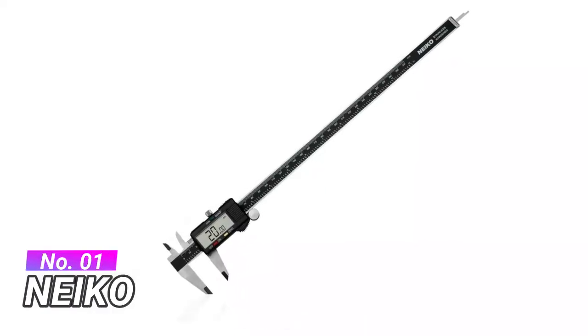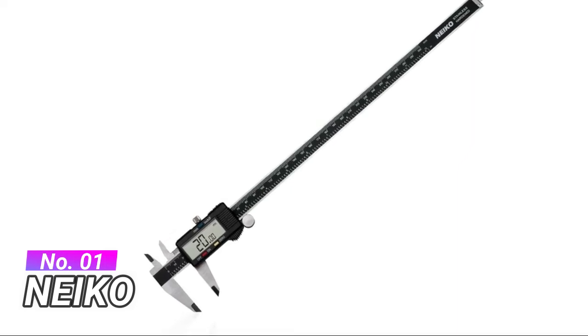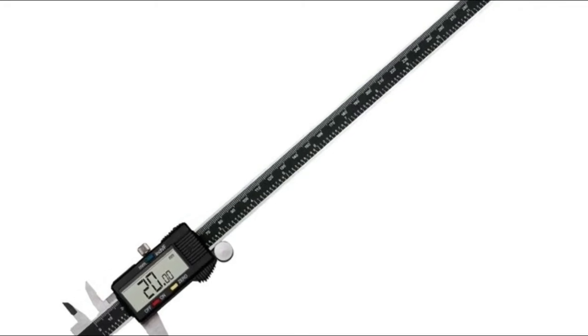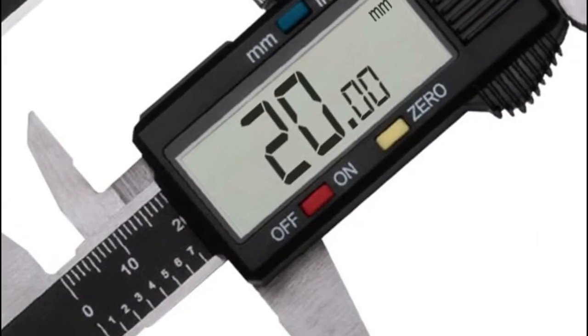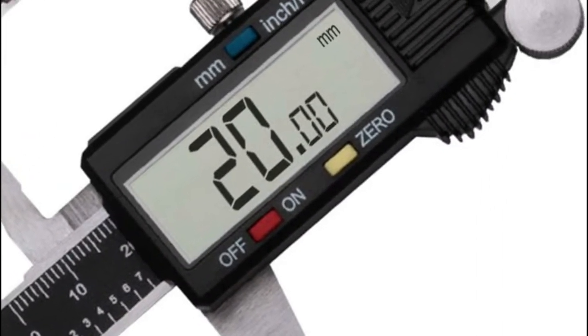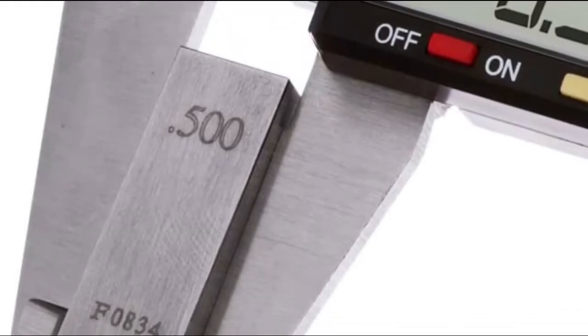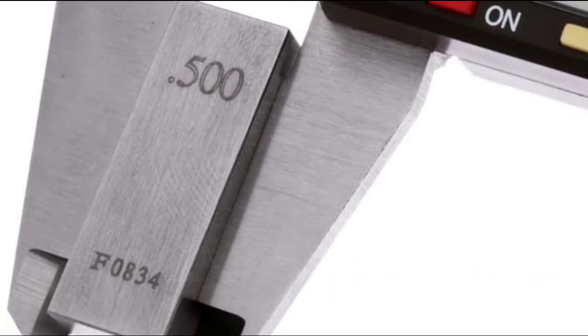Number 1, Nikko. Measure inside, outside, depth and step with two sets of jaws and a probe. Finely polished stainless steel frame with knurled thumb roller and locking screw ensure smooth sliding and accurate positioning in use. One button quick change between three measuring modes — inch, fractions, millimeter — so there is no need to convert separately.